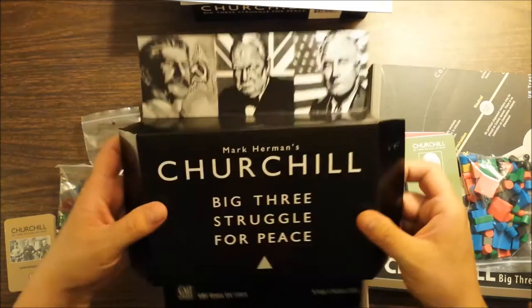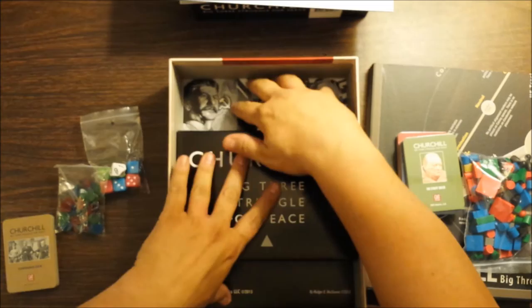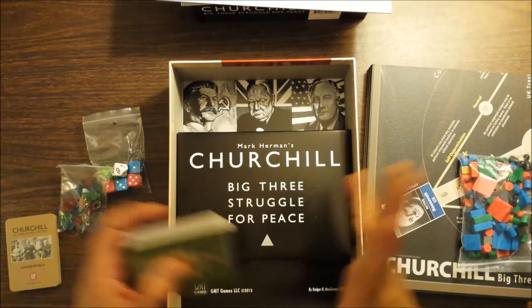And then we have one of these inserts. These are nice — I always take them out and usually, honestly, throw them away. I will keep it in here for the time being. I have been known to kind of cut it up so that it lays flat in the bottom of the box, to have a pretty picture in the bottom. But I'll leave it as is for now.